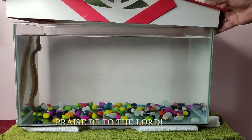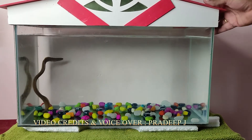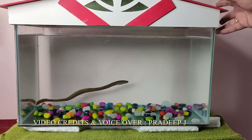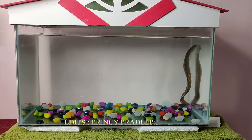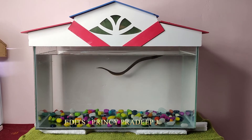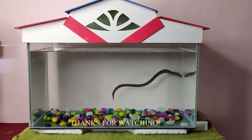I am planning to feed my eel with live fishes or raw meat. If you like this video, please share and subscribe. Thanks for watching.